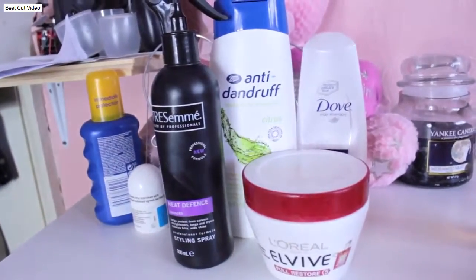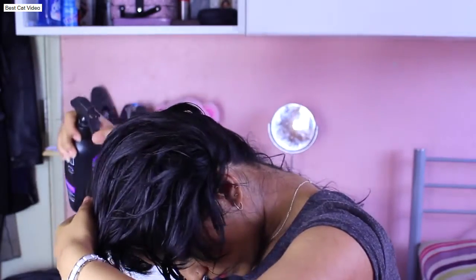I then use my Dove Intensive Repair Conditioner or my L'Oreal Full Restore Mask. Today, I use my Dove Conditioner. I use the mask once a week, and I wash my hair twice a week.